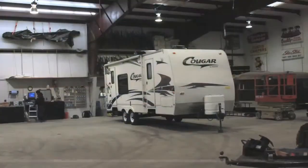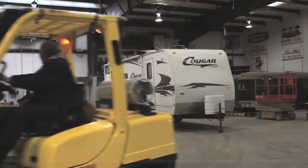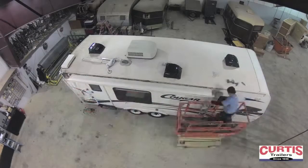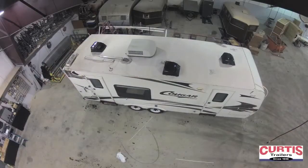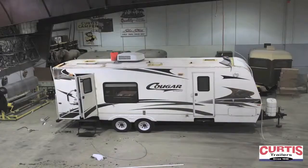A roof replacement is very time-consuming. This time-lapse video shows the steps in a fraction of the actual time required. First, the awning is removed. Next, we remove roof line moldings and front and rear roof transition seals. We pull back all front and rear corner moldings, then remove all roof vent covers, roof vents, roof-mounted antennas, and air conditioners.